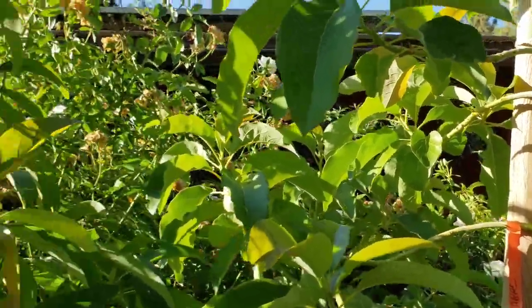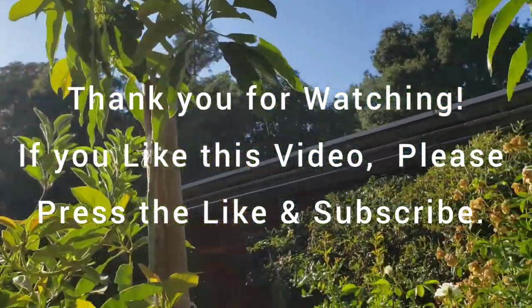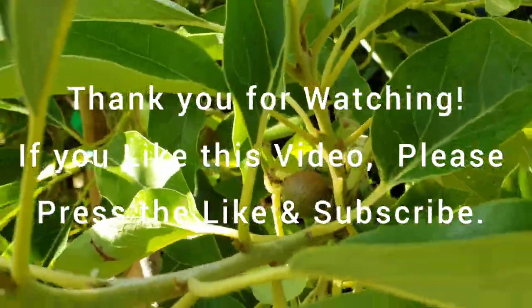Anyway, thank you very much for watching. If you like this video and this channel, please press the like and subscribe. Thank you everyone.